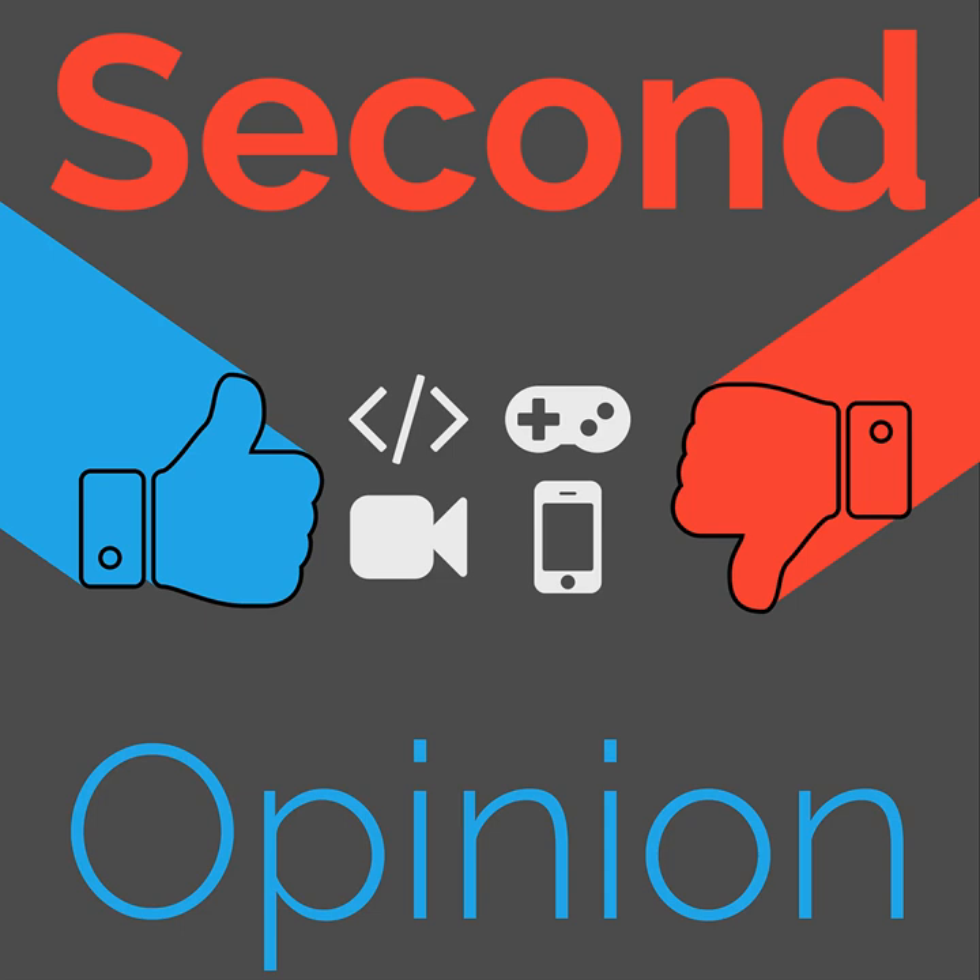Welcome to Second Opinion, the review show here on the Nexus. I am your host, Ryan Rampersad, and this is a short review on the Anker Soundcore Motion Plus Speaker. You can find the show notes for this episode at thenexus.tv/SO76.